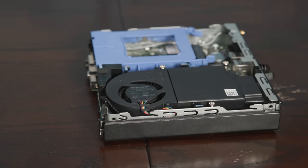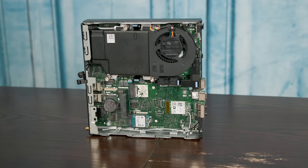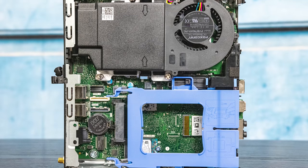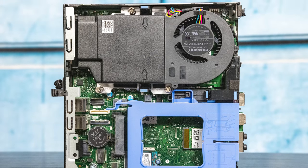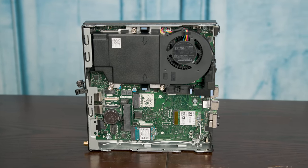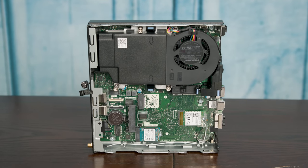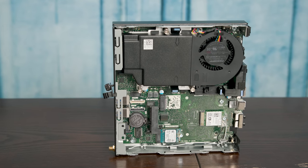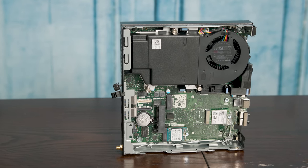Once you undo that screw, you just open it up. Inside, this is basically classic Dell mini PC — a layout they've been using for generations, and I think they've basically perfected it, though I do like some other layouts a little bit better. On the top we have our 10th generation Intel Core processor. In this particular unit, we have the Intel Core i5-10500T, which is a continuation of my favorite line.